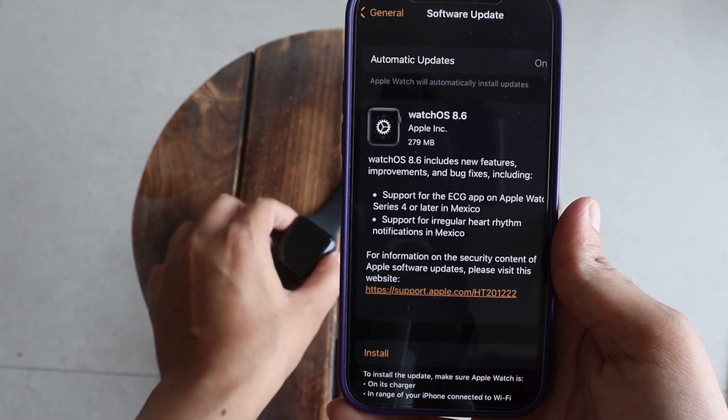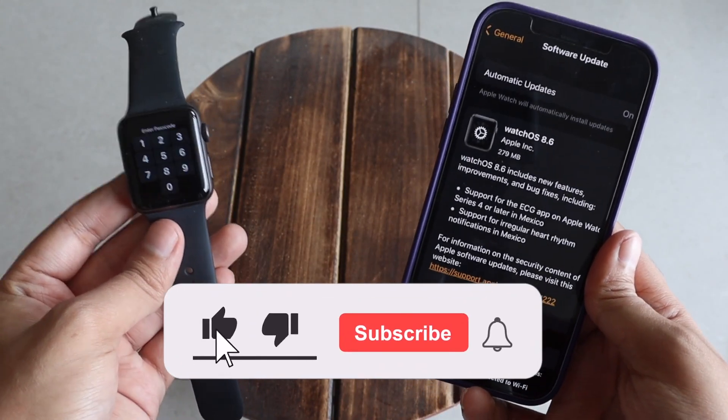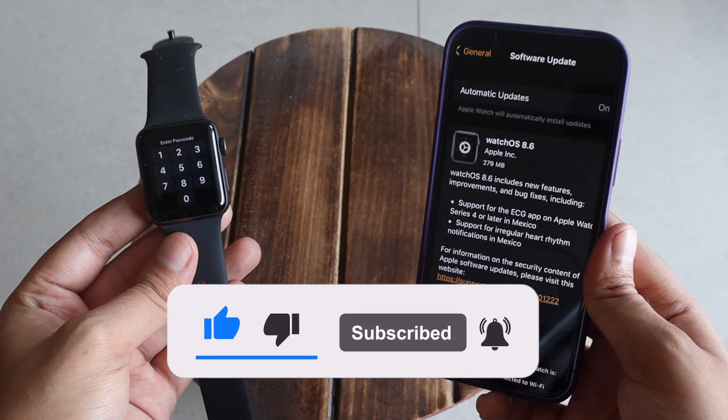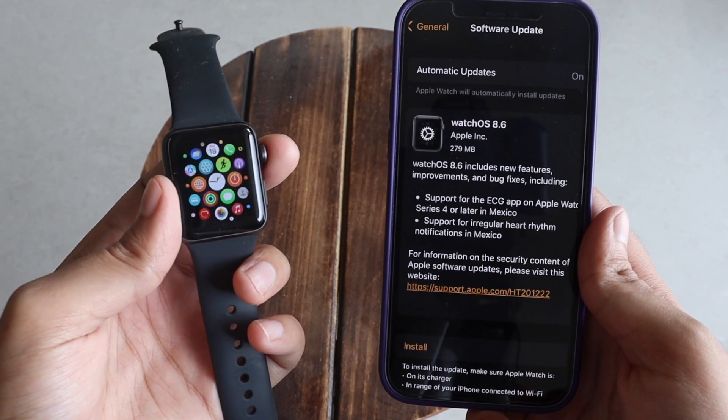Before we get started, if you're new here and enjoy this kind of content, do give this video a thumbs up and consider subscribing to the channel. Now let's get right into the video.